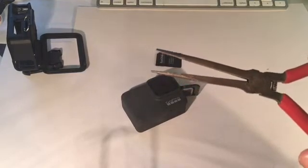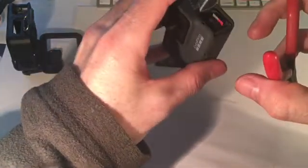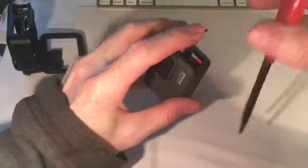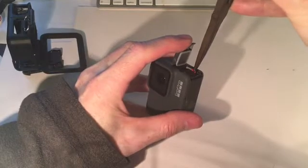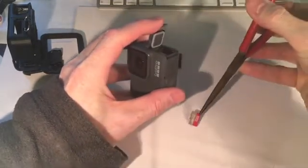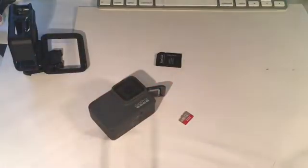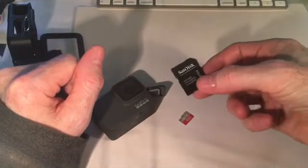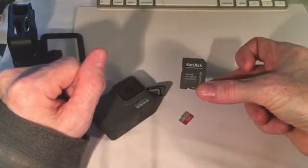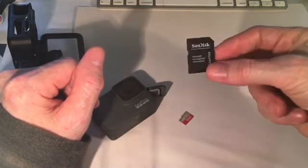I found some needle-nose pliers just lying around. Okay, there we go — and out you come. This is the memory card adapter for inserting into the computer. I have an iMac, so I'll insert it into the side of the iMac.